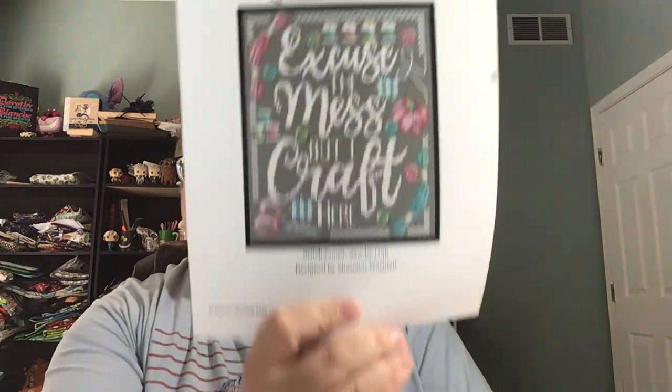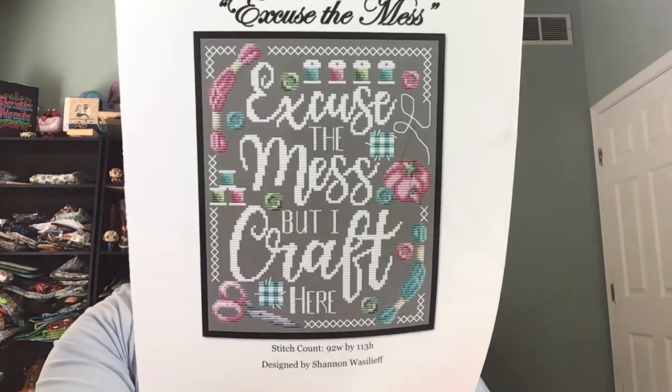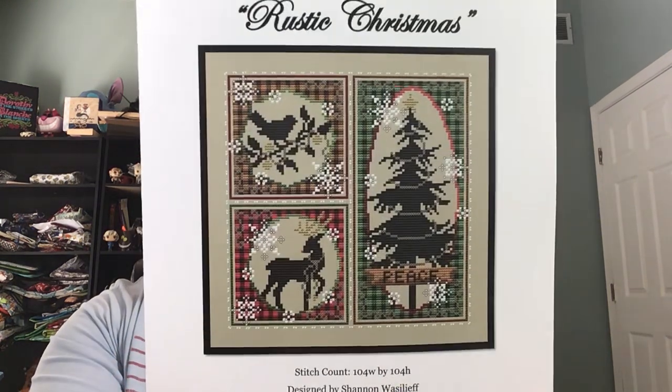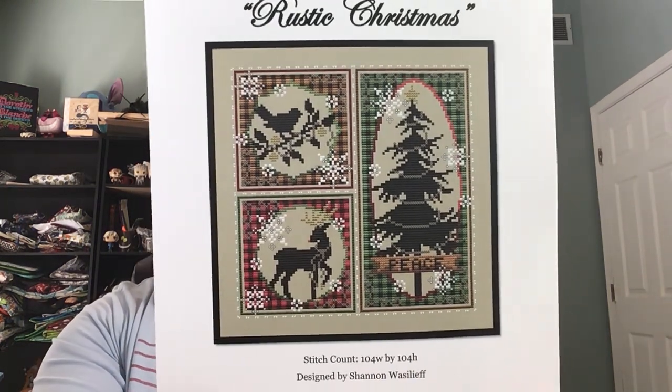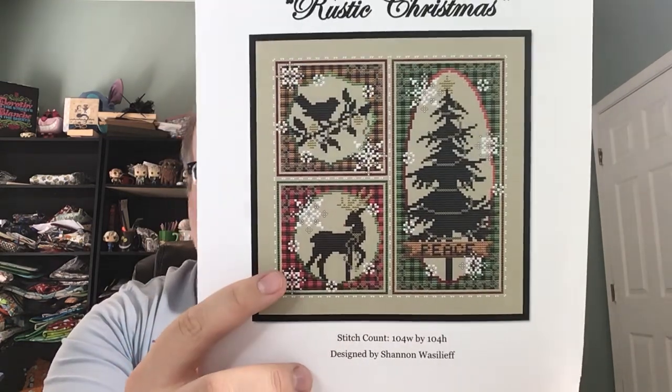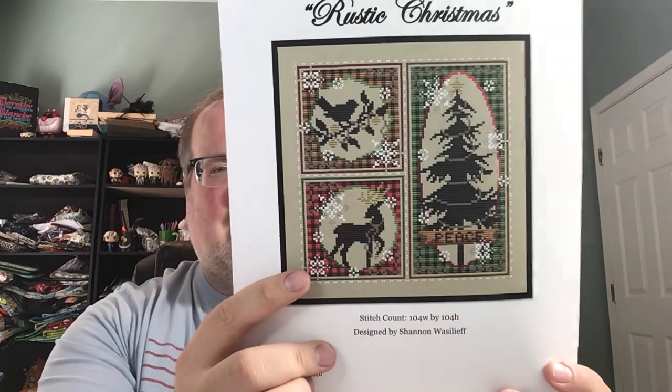Excuse the Mess from Shannon Christine — it'd be cute hanging in here because the room is a mess. And then Rustic Christmas, also from Shannon Christine. I love these, I love the plaid. These are super fun. Maybe I'll turn them into some pillows, stitch them individually maybe.